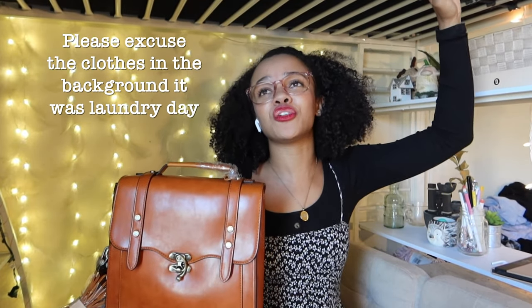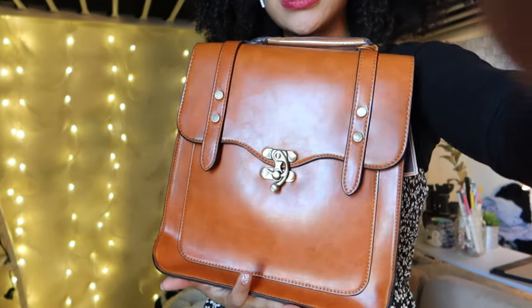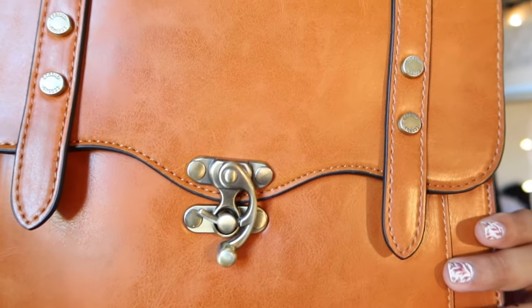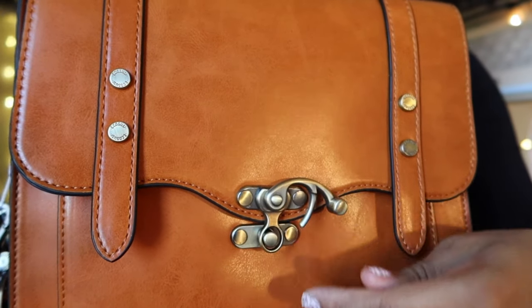Look at this bag — this one is my all-time favorite. It is otherworldly, it's stunning. This is the first one I unboxed — it's beautiful. Here is some detail for those of you wondering what it looks like up close. Those buttons — I love it. Medieval times lock, so cute.